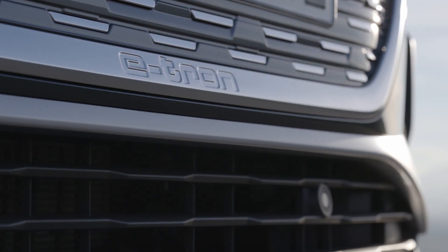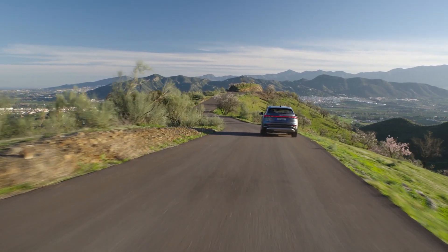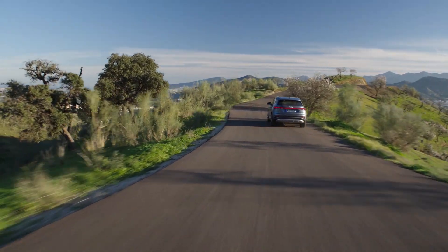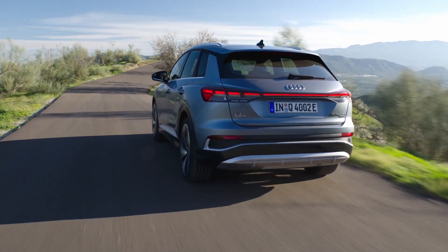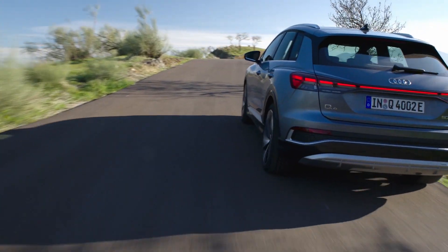Take another example of the upcoming Audi Q4 e-tron — the entry-level model. Where's the heat pump? Well, for now it's on the options list. So if you are buying an EV, it's worth checking out the detailed specifications to see if a heat pump is included.